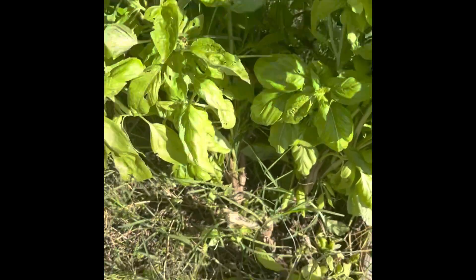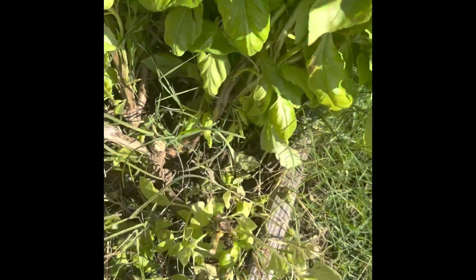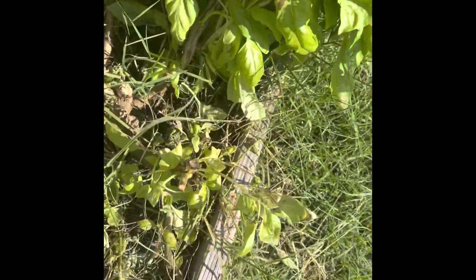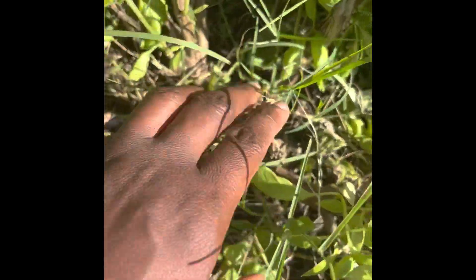Hey guys, I'm outside at my little raised bed. In the springtime, my daughter planted a basil plant and it was dying — just one plant, as you can see.